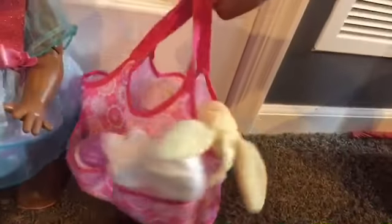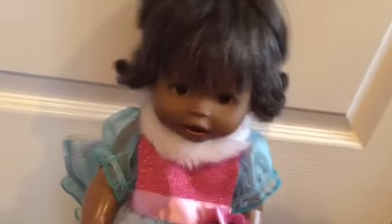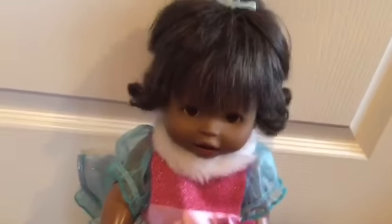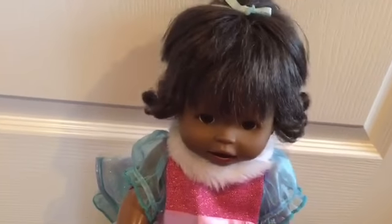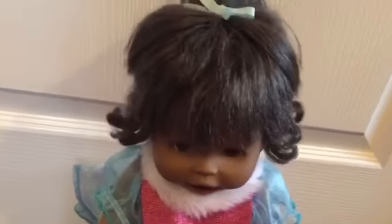So this was the 'What's in Autumn's diaper bag' video. Thanks for watching! Please like, subscribe, and share. And in the comments, tell me if mommy should put more stuff in the diaper bag, or what did she forget? I hope you have an awesome day. Bye bye, Ferptastic fans!